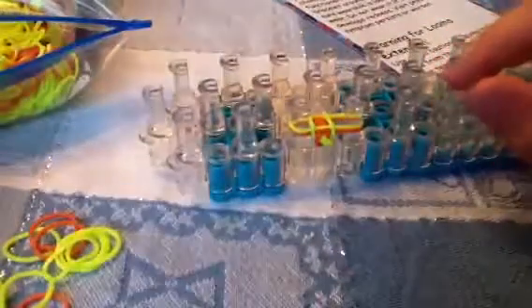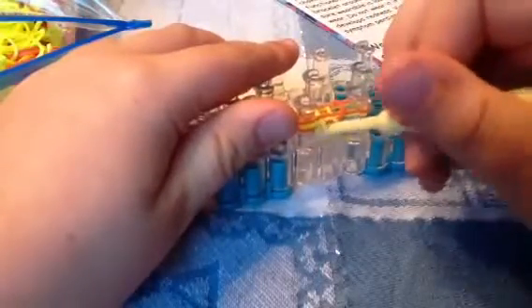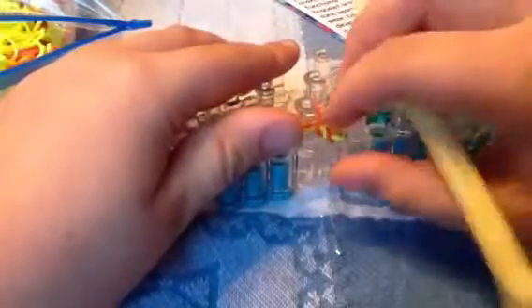And see, it's starting to form! So orange is on the bottom, so orange goes on the top. You take it over — and look at that. Isn't that cool?